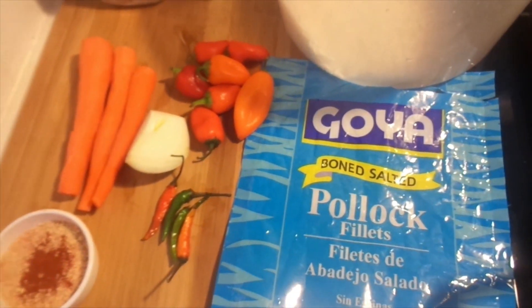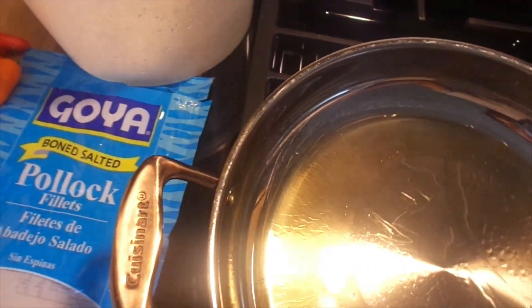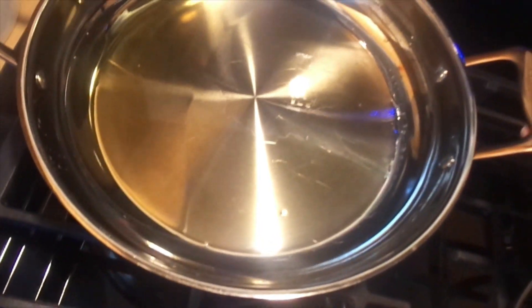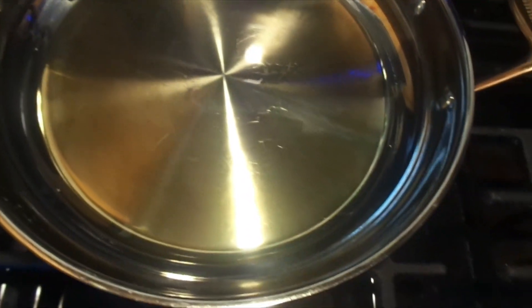I already have my pan on the stove heating up and I'm gonna add some oil. I will leave the measurements in the description for you, but Joy Bills loves to eyeball, so I'm eyeballing — roughly two tablespoons. It's hot so I'm moving it over to the other burner. You want a little more oil than usual because with seasoned rice you're not gonna be eating meat with it.